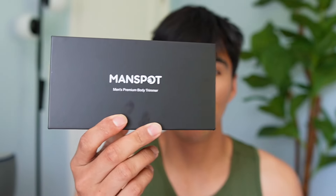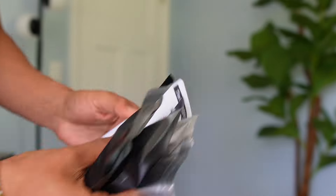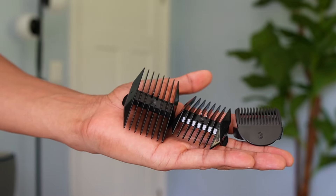Man Spot sent me their body trimmer, so in this video I want to go ahead and test it out to see how well it works. Inside the box we have the body trimmer, and underneath that there's a user guide and four bags which include a USB-C charging cable, three razor attachments, and a cleaning brush.